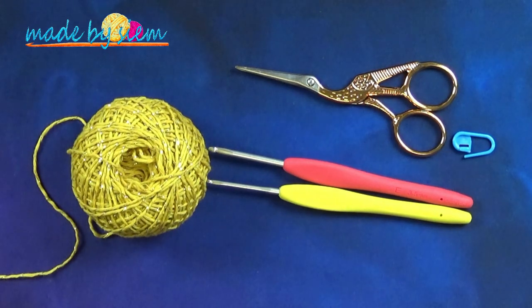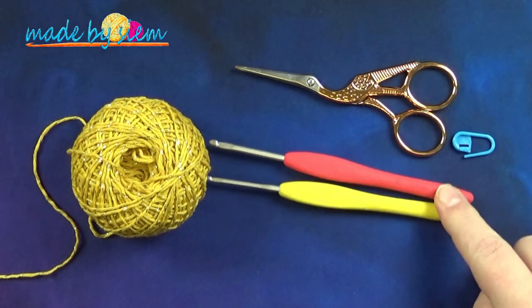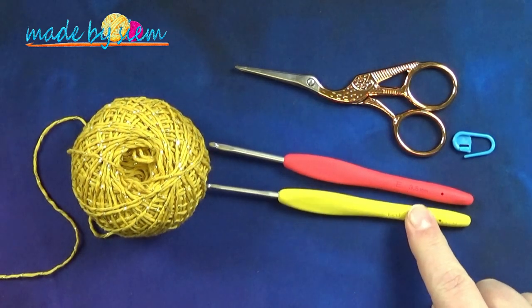Tot in de volgende clip waarin ik je ga vertellen hoe je de eerste vijf toeren haakt. Dat stukje knip ik uit een andere video, dus je ziet me met de rode haken, maar ik haak straks verder met deze.